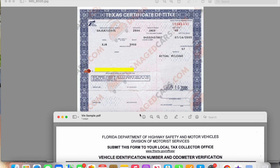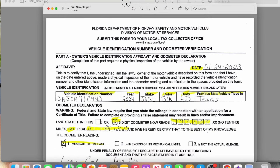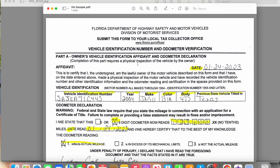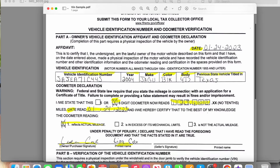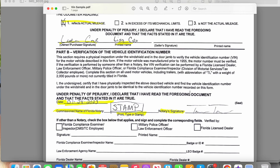If you have any other questions about completing this document, go ahead and put them in the comments below and I'll answer as soon as possible. Look out for more documents coming soon. Thank you so much for coming by my channel — enjoy the rest of your day!